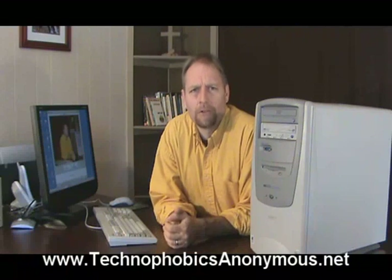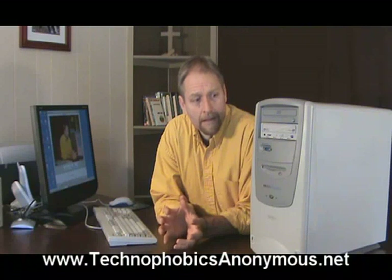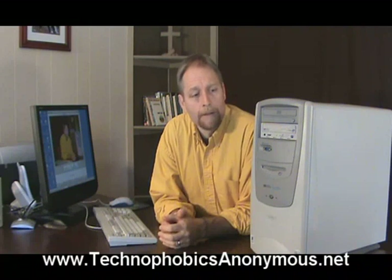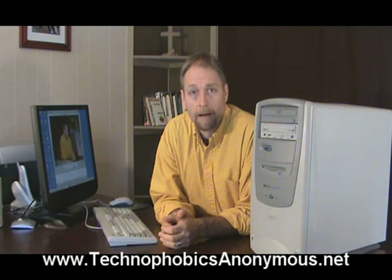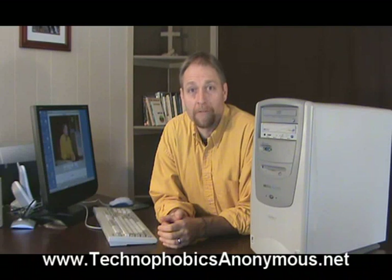Those are the three things you need to concern yourself with when buying a computer. Now that you're familiar with these, we'll go and look at a couple of other pieces of hardware that will get you up and running on the internet. Thanks for watching. It's been Randy Belker for Tech Focus.